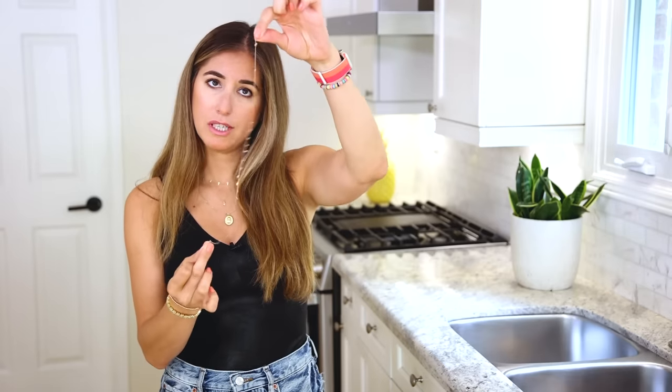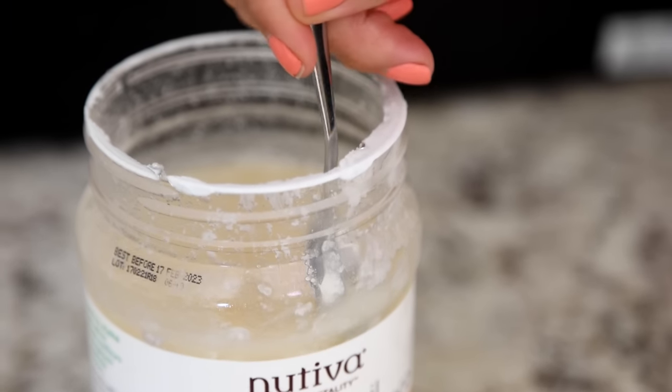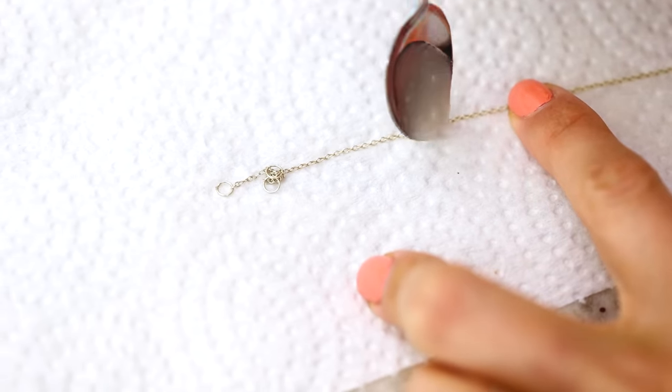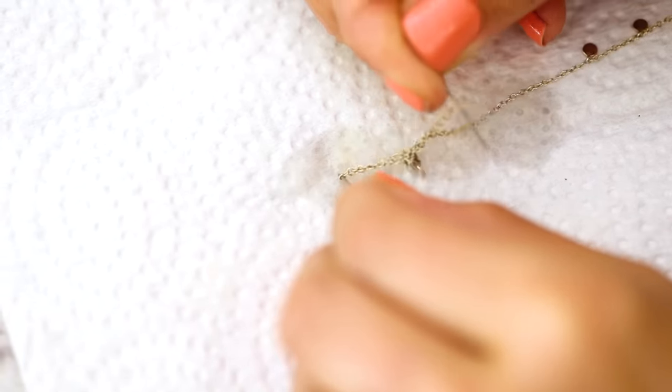Whether it's gold, silver, or some mystery metal you bought off Etsy, you're probably going to experience tangling at some point. I wanted to share a tip for how to detangle your necklaces. You can take a little bit of oil — whether it's olive oil or coconut oil — and apply it to the area that has been knotted. Then use a sewing needle to get into the knot and loosen it up. I have found this works way better than using your fingers to try and solve those tiny knots.